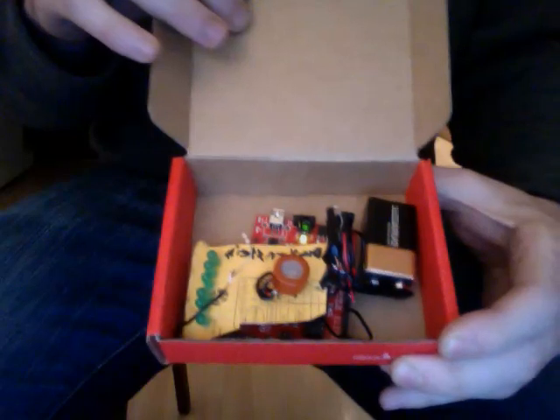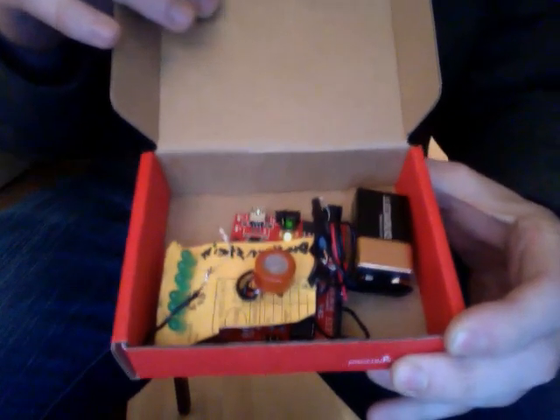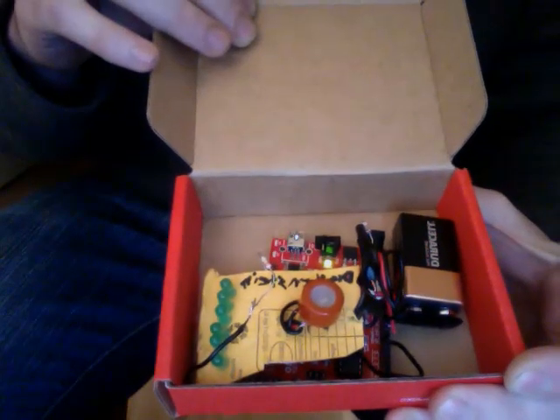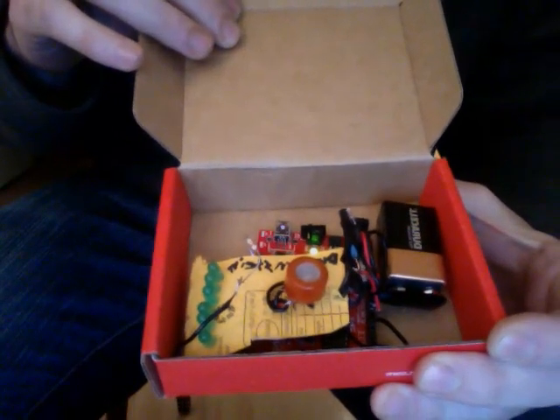I'm not going to explain what has gone into this — I'll do it in comments or if people ask. Basically it's a little breathalyzer kit, and total parts for this comes in at around $10, so that's kind of cool. Anyways, I'll demonstrate that it works.